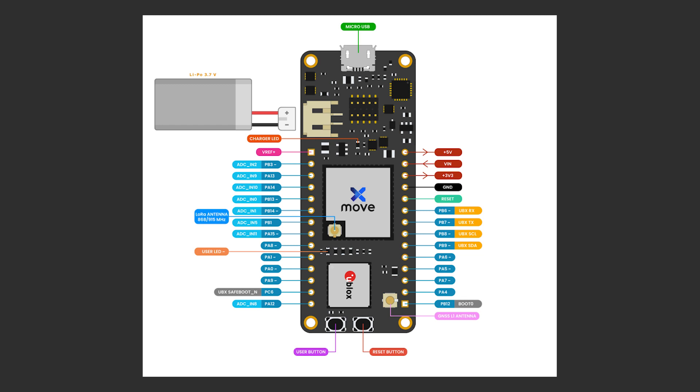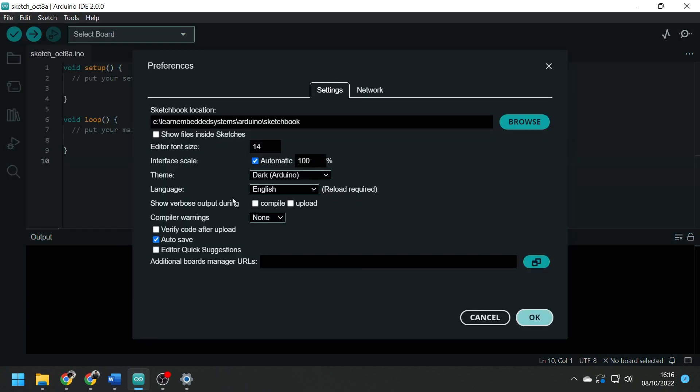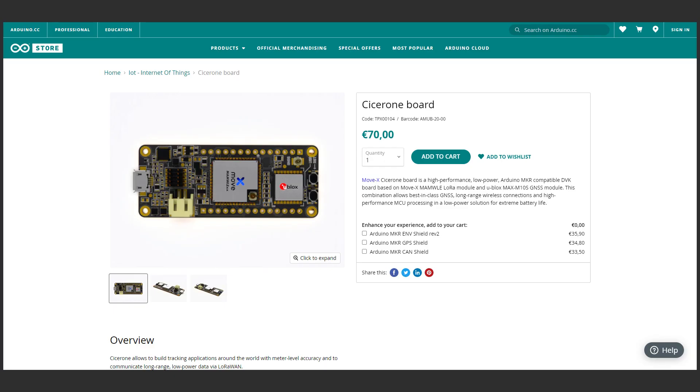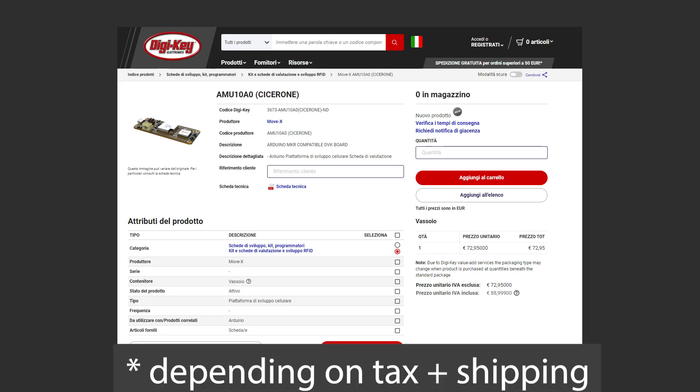That pretty much covers the main specs of the board. Programming this board is easy with the Arduino IDE — just add the board URL to the custom boards list, install it, and also install the STM32Cube programmer from STM, which allows the Arduino IDE to program the board. This board is available from the Arduino store for about 70 euros, as well as distributors like Mouser or DigiKey, which might be a better option for those outside the EU.